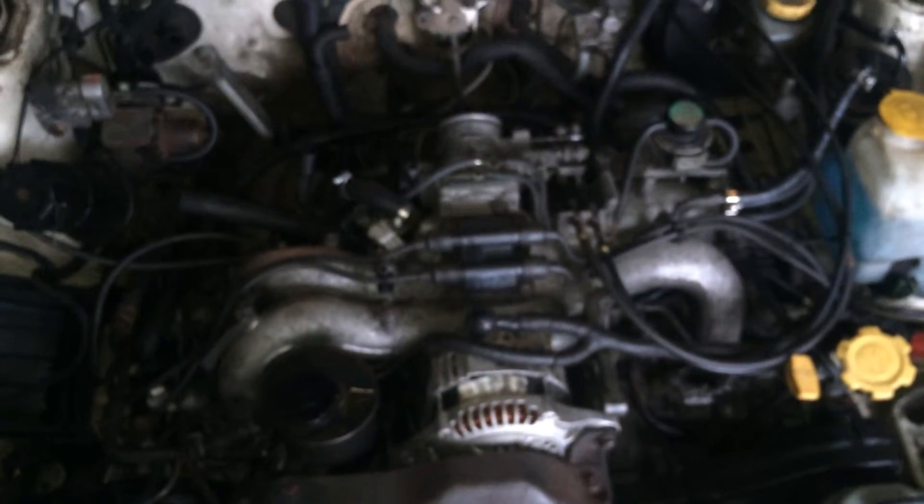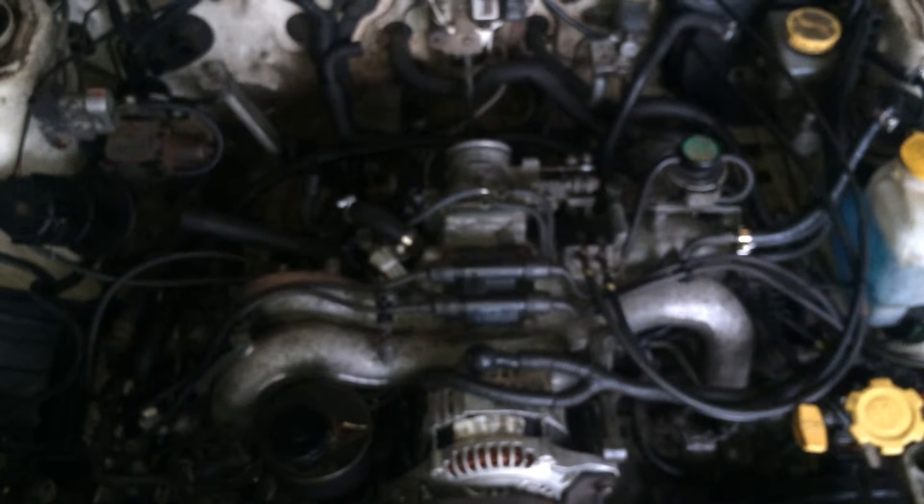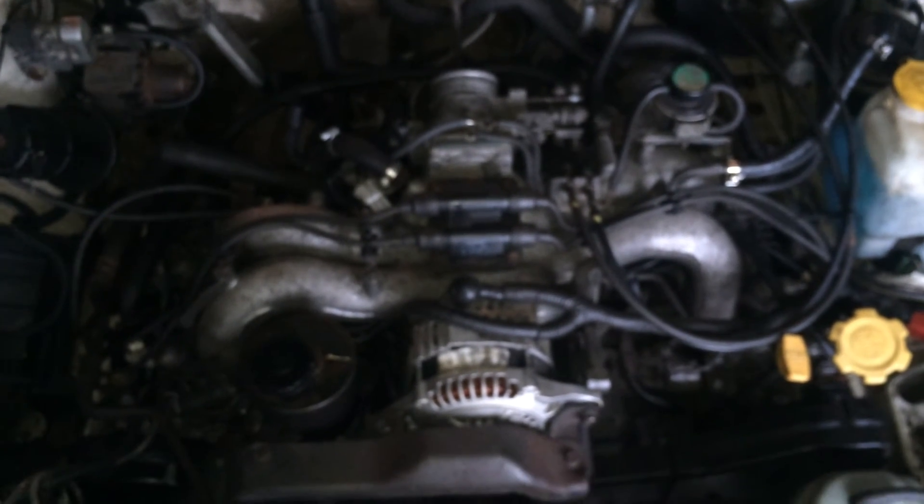Anyway, here you have it. I'm going to start pulling this out. It usually takes me about 45 minutes from the time I drive it into the garage to the time it's sitting on an engine stand. Let's get her done.